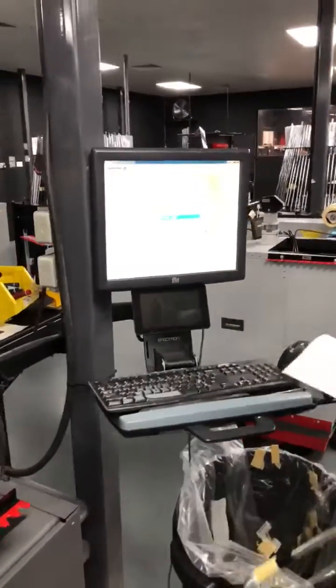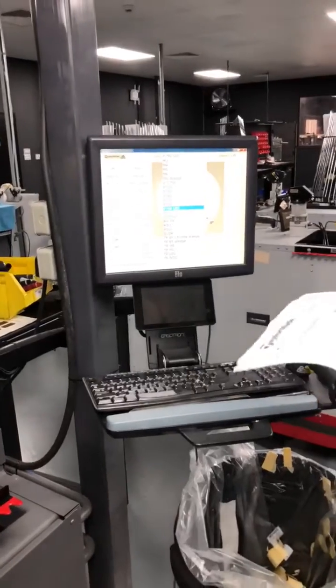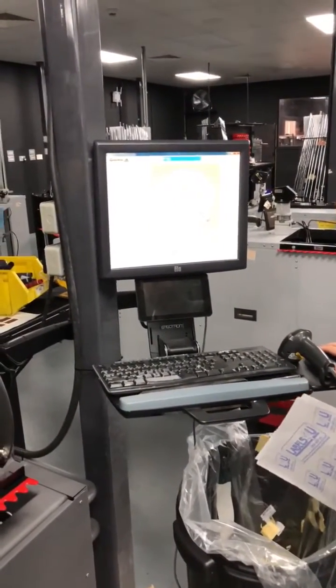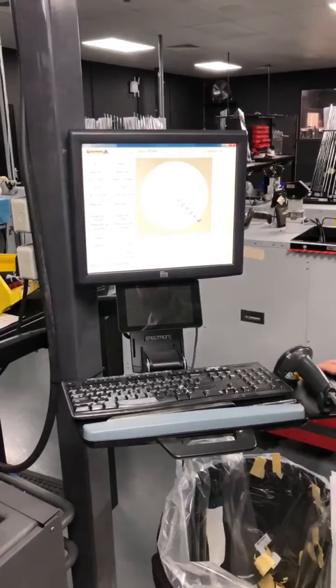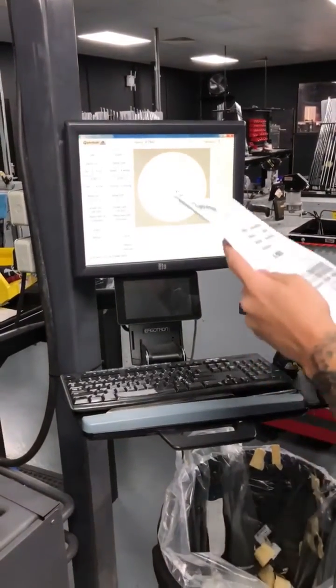So basically what you do is you'll find a product that you'll need, so we'll do P760s. We're going standard adjustment, so we're not going to need to do anything, but we're still going to check it.